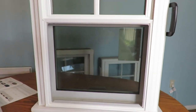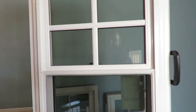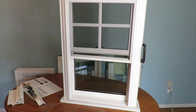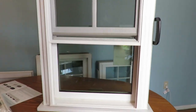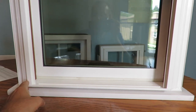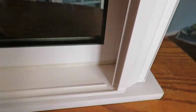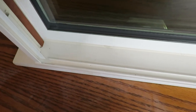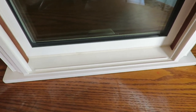This window comes with a half screen, and there is an option for a full screen if you want it — no problem at all. The screen locks at the bottom as well. Unlike old-style vinyl windows that have weep holes, this window is completely fusion welded and does not have weep holes. Instead, it has a sloped seal so all the water drains through dedicated holes in the frame, meaning no water stays inside and the window won't leak at the bottom.